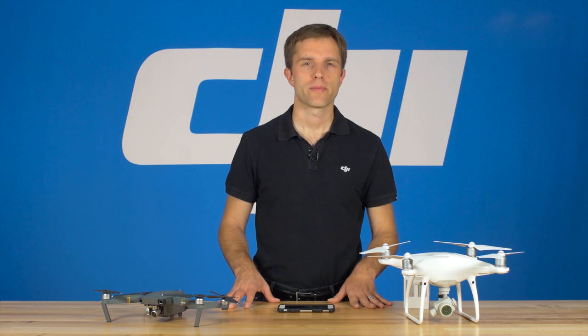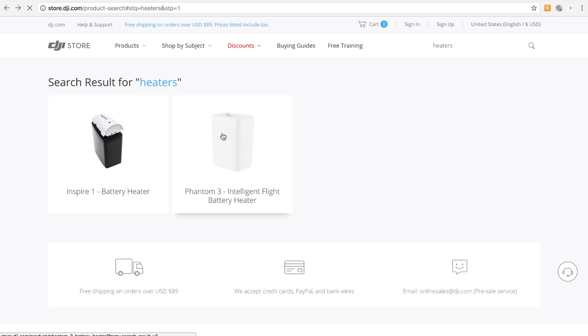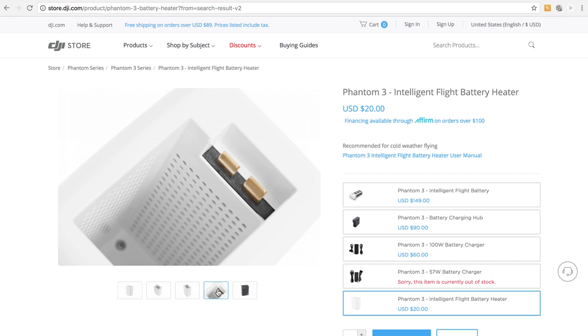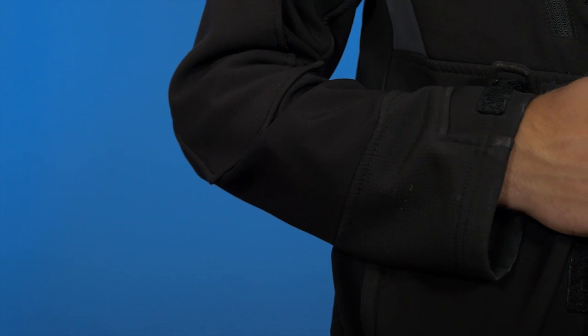There are a few ways to keep your batteries warm during cold conditions. DJI makes intelligent flight battery heaters that will keep your batteries at optimal condition. You can also keep them insulated using a number of DIY heat sources, such as microwaved rice bags when traveling. If you're not using an insulated container, keep batteries close to your body, as your natural body heat will keep them warm.